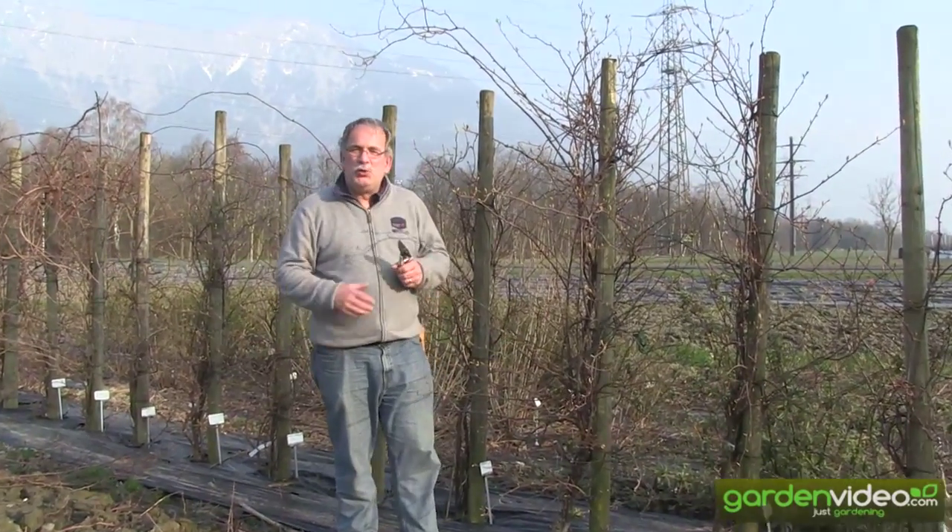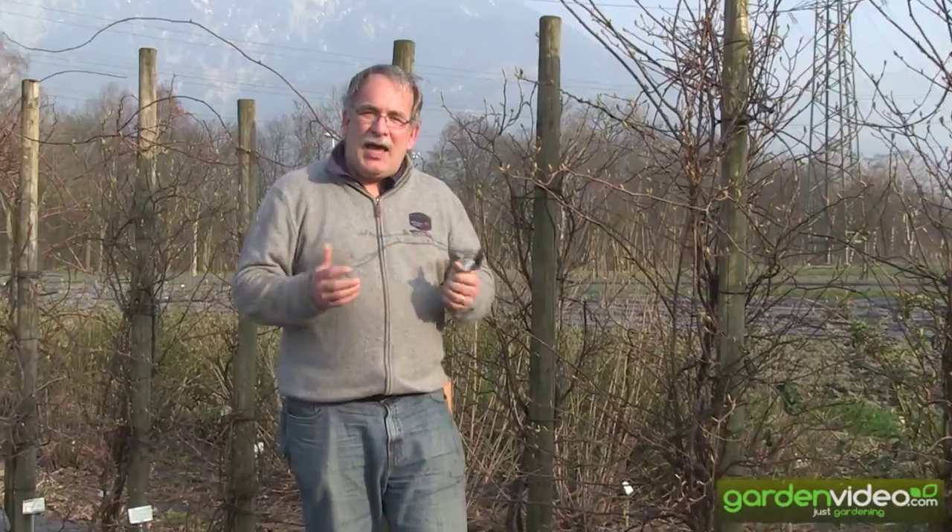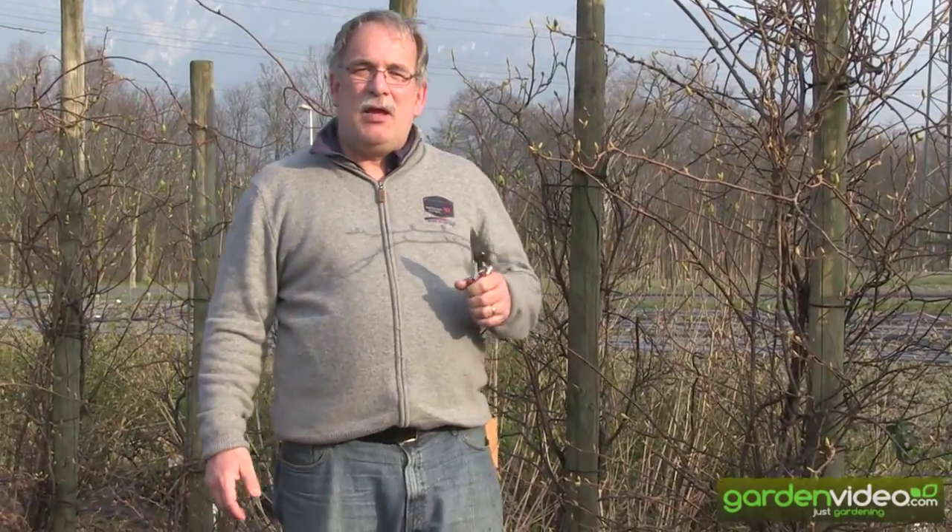Welcome to Lubera, the Swiss fruit and berry plant producers and breeders. My name is Markus Kovodan, founder of Lubera, and today we are working together — pruning a summer kiwi, or grape kiwi, and I'll show you how it works.